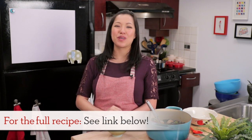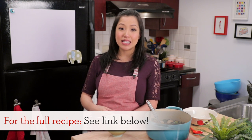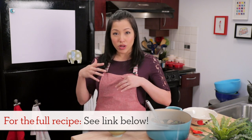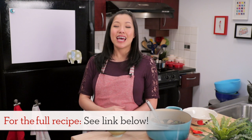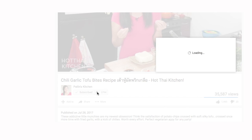I hope you give this recipe a try. The full written recipe will be on hotthaikitchen.com. When you make it, I'd love to see it — send it to me on Facebook, Twitter, or Instagram. If in your culture there is a dish that pregnant or expecting women are encouraged to eat, share it with us in the comments below. If you haven't subscribed, make sure you do and click the bell icon so you get notified when I post a new video. Thank you as always for watching, and I'll see you next time for your next delicious Thai meal.